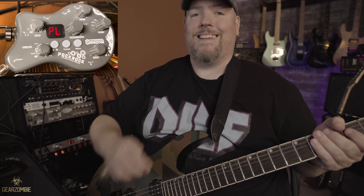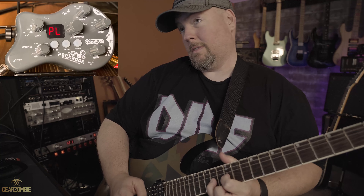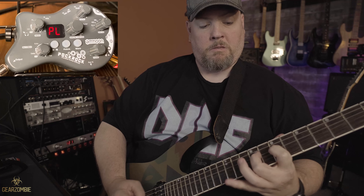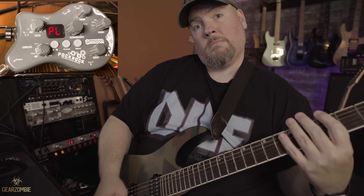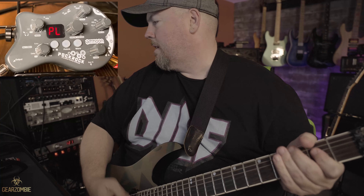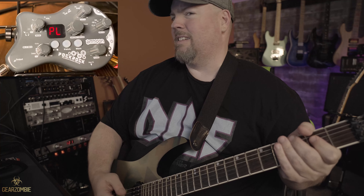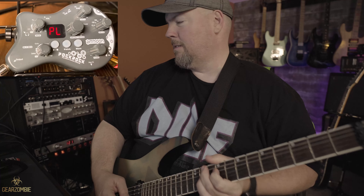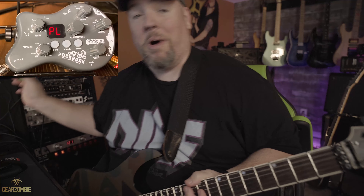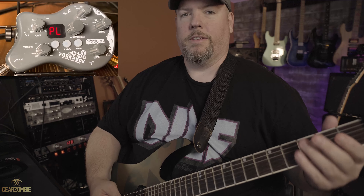So the tone I was using for that song — not good. Terrible tone. But out of the distorted tones, that was probably the best one I could come up with. You can shut the cab sim off, and it might almost sound better with the cab sim off. You could run this through and put your own IRs on it if you really wanted to. You can't really load this thing with IRs though.